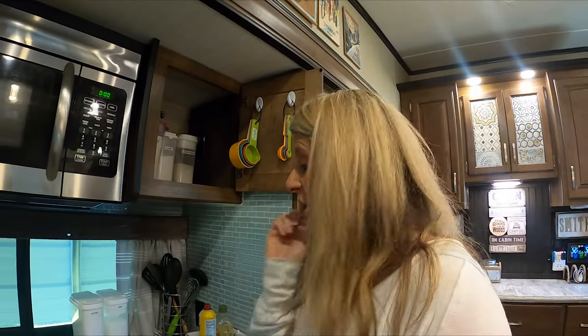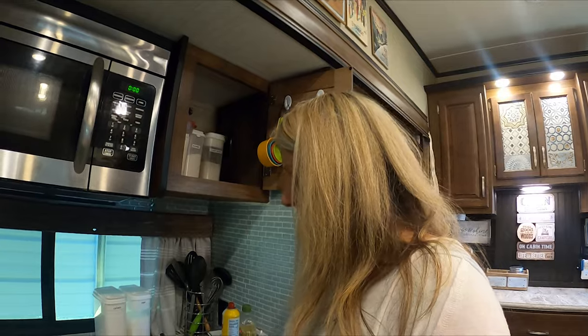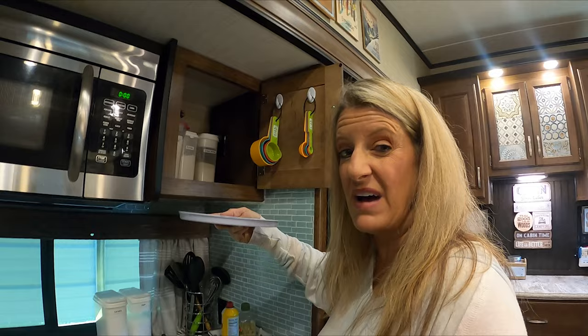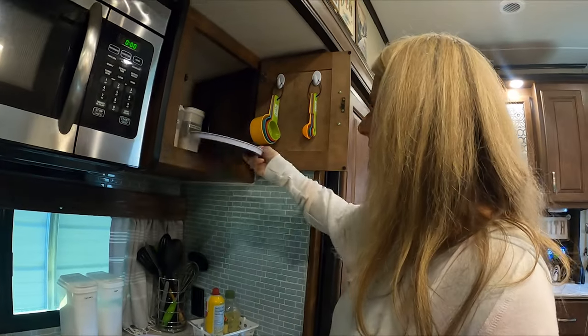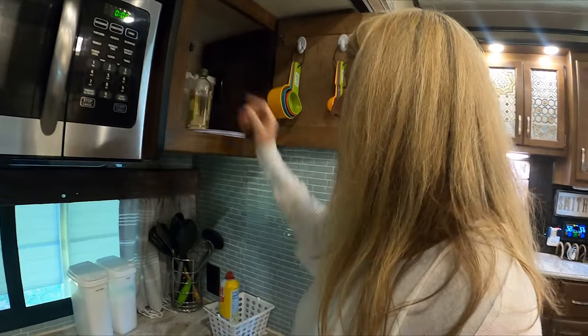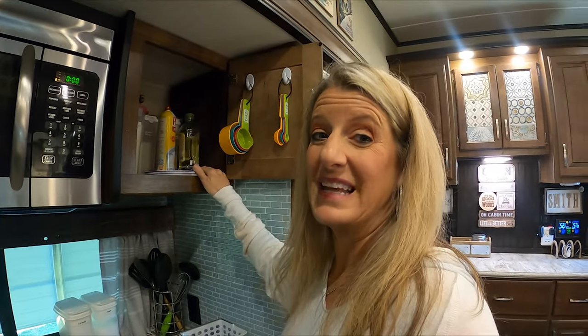For this next hack, you're going to want to get two burner covers from Dollar Tree. Get two packs of those, and then get some pearls or beads. Take the burner covers, put one in your cabinet, add the small beads, put the other cover on top with more beads, and now you have a Lazy Susan.